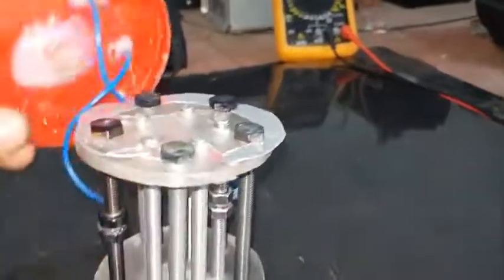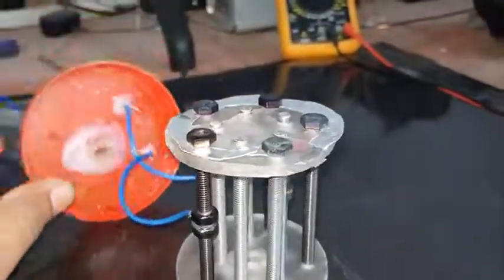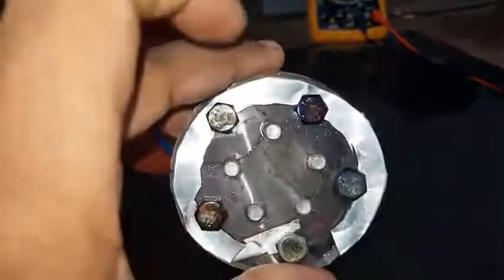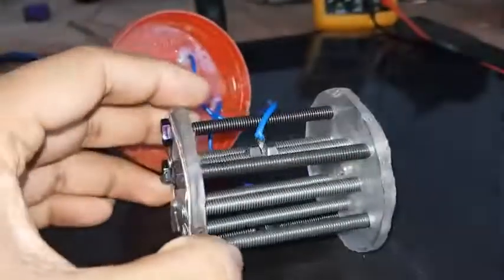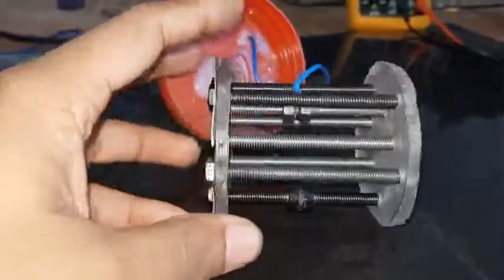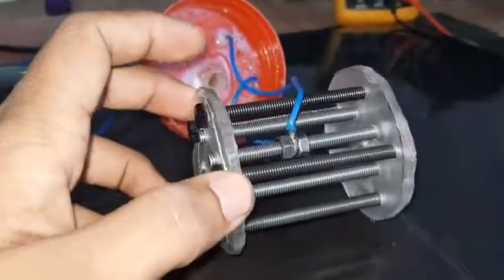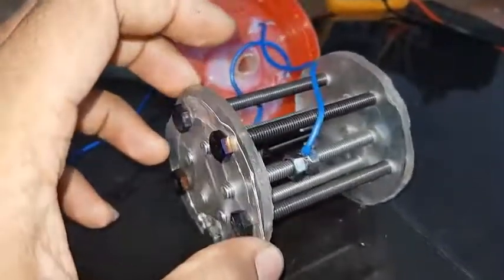I'm using a plastic container for this. I glued a plastic tube into its lid — don't forget to seal it airtight. I also connected two wires to one of the inner bolts and one of the outer bolts. Make sure that both the inner and outer circles are isolated from each other.